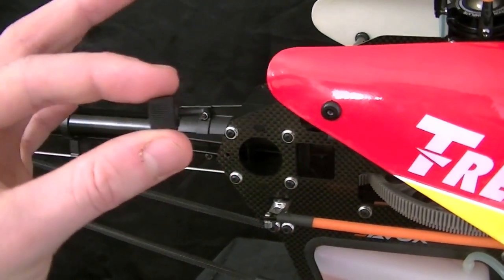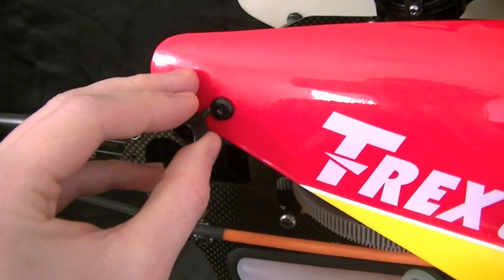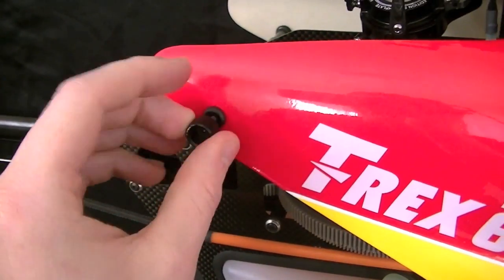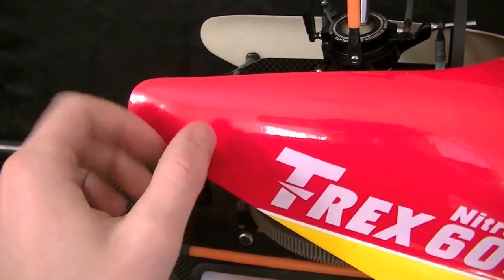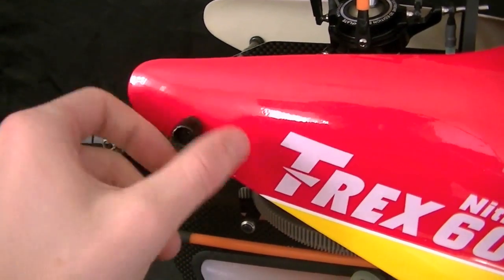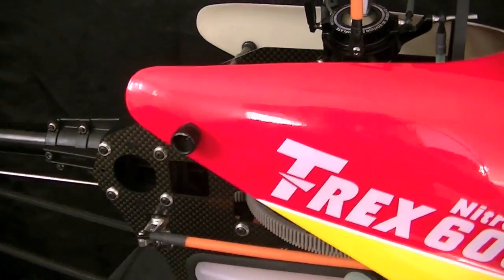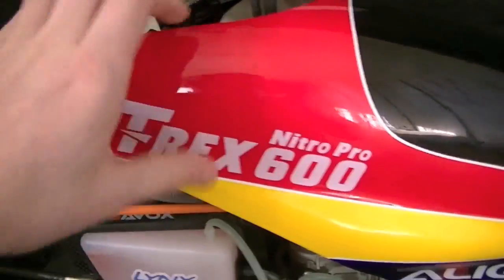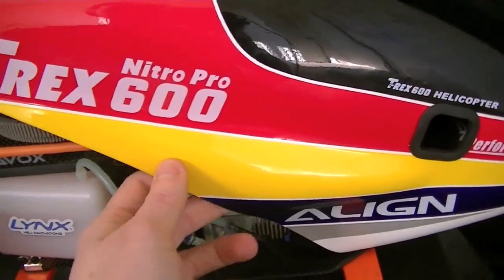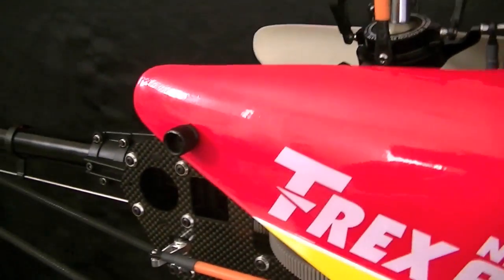Step two is we're going to take our little thumb screws — and this is the really nice part. Once you're ready to take off, you thread these on and get them down nice and tight. You don't need to lock-tight them or anything crazy like that, but you lock them right into place and that canopy is never coming off. It's not going to vibrate. It's got zero play and just such a firm, solid mount — I really enjoy these.